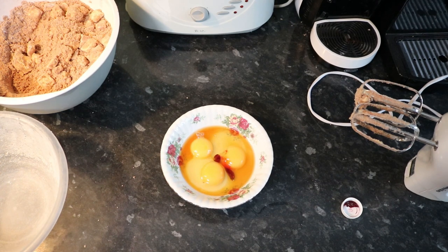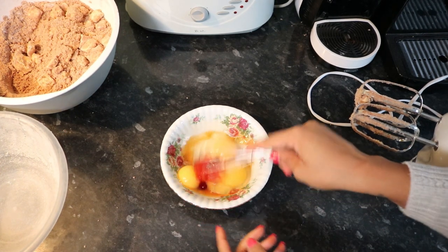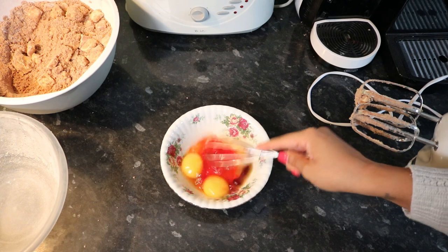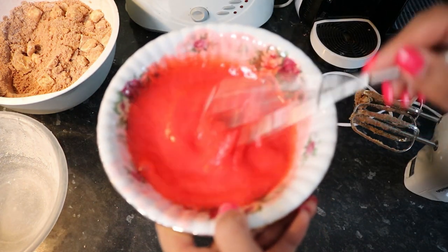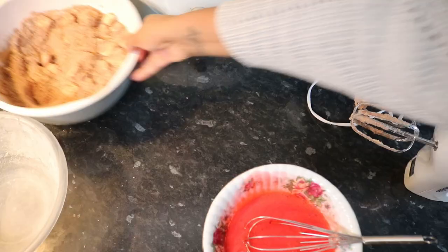They say one tablespoon — a teaspoon of red food coloring, which is way more concentrated by the way. Pretty much a bean size is enough. I'm just going to whisk this up — this is really red!